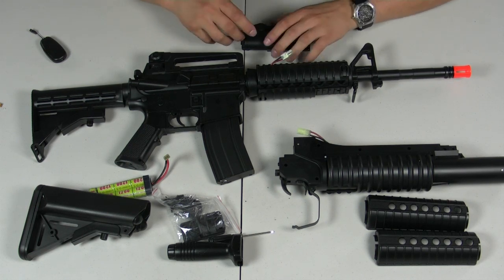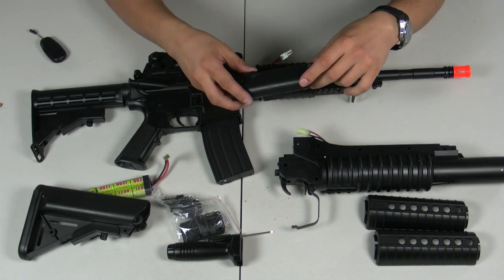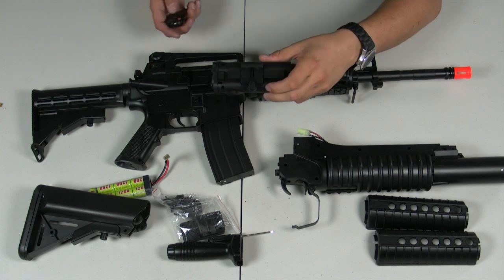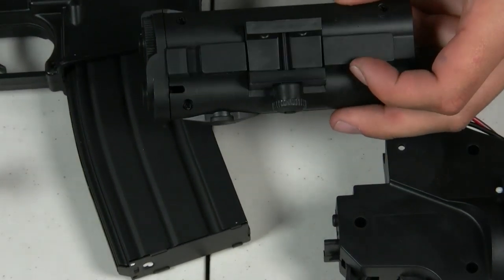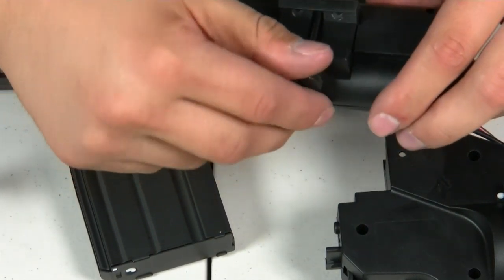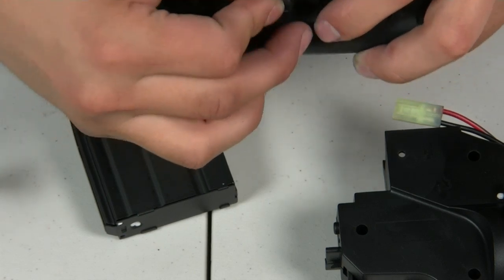Let's show you how to install the battery. You want to attach the PEQ box to the top rail — though as mentioned, you can put it on any of the rails after removing the rail covers. To open the rail attachment on the PEQ box, unscrew the large knob on the side. Don't unscrew it too far, or you'll lose the small nut that holds it in place. If that happens, just find it on the ground and put it back in.